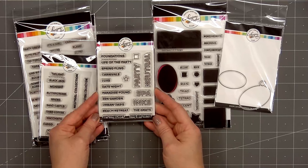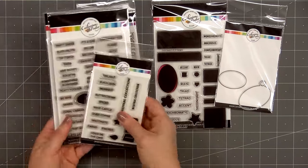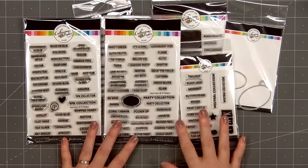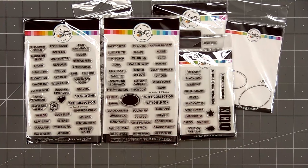The next stamp sets are specific to Catherine Pooler ink colors. This set is called Ink Families — when Catherine Pooler first released her inks, she grouped them and gave the groupings different names. The last three stamp sets include all the individual ink names: the small set is called Neutral Colors, then there's Party Colors and Spa Colors. All three sets also include some small solid images.